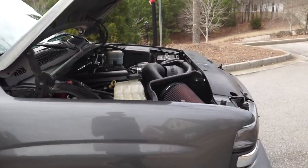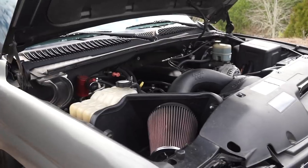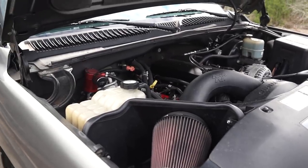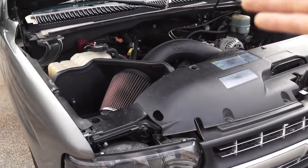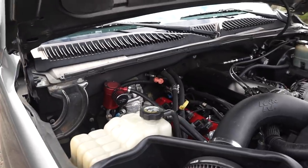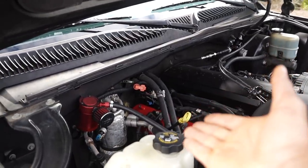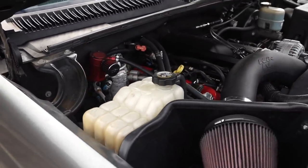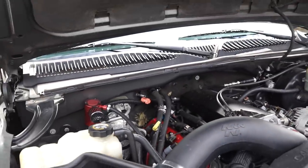This truck was originally a 4L60E — I swapped it for a 4L80E. I have a Circle D 3500 stall converter. For anyone watching this trying to do the same swap: they can make you a 4L80E converter with a 4L60E face so you don't have to change the flywheel. I could have changed the flywheel since I had it off to fix the rear main seal, but I didn't want to spend the money on it when it works fine. The 4L60E to 4L80E swap is relatively simple.